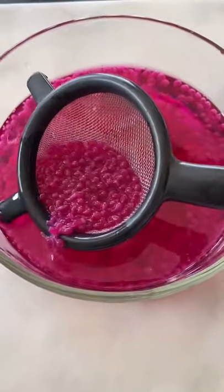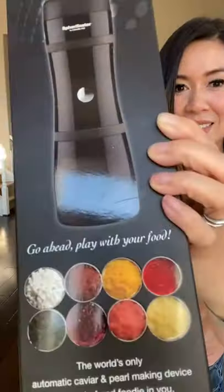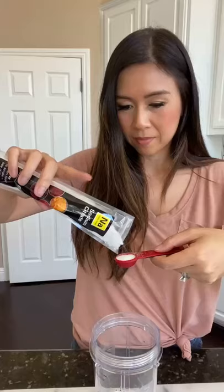I cannot believe I made homemade dragon fruit pearls with the sphericator that I ordered on Amazon. Here's how it works.